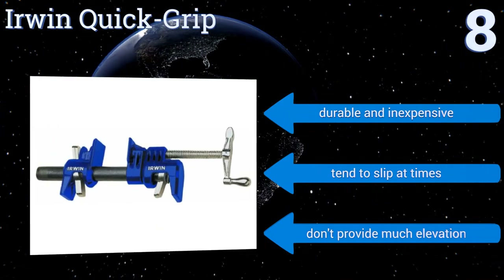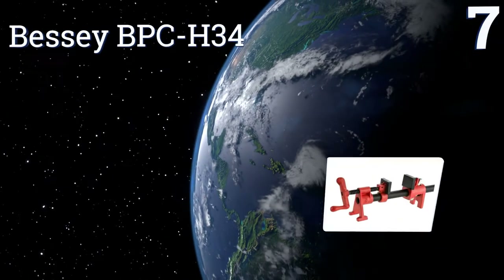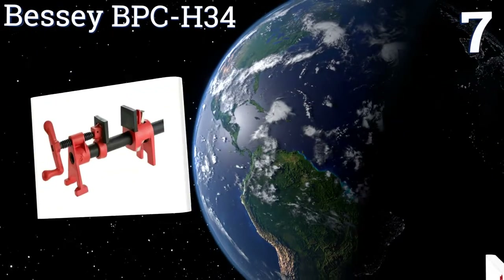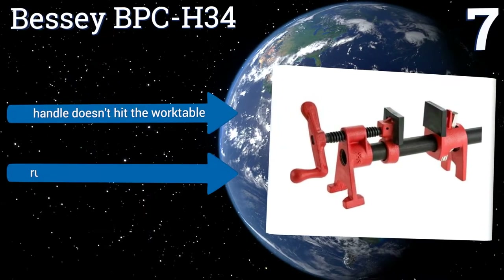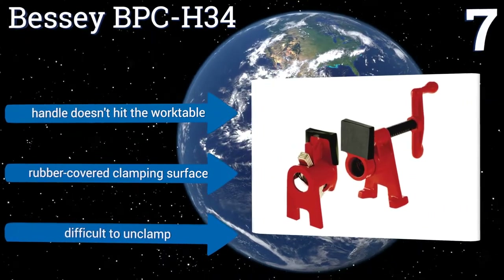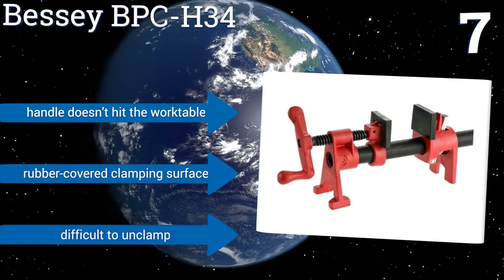At number seven, the Bessie BPCH-34 features an H-shaped foot that provides a stable stance and also keeps your clamped item elevated above whatever surface it's lying on. The cast iron jaws are extremely durable and the rust-resistant zinc-plated clutch shouldn't ever fail. The handle doesn't hit the work surface and it has a rubber-covered clamping surface, but it is difficult to unclamp.